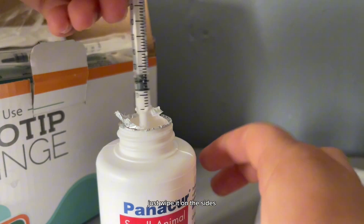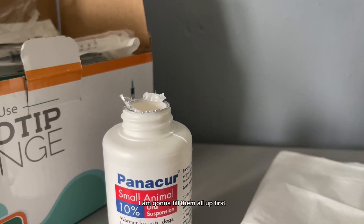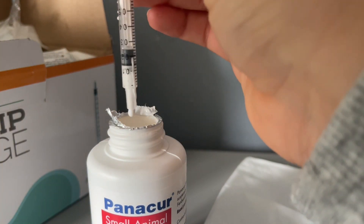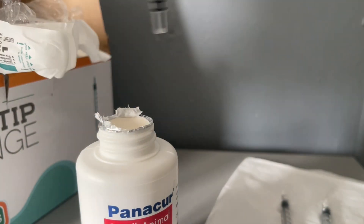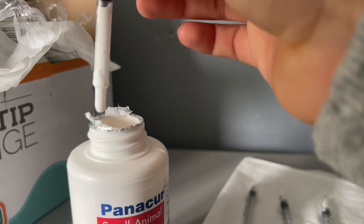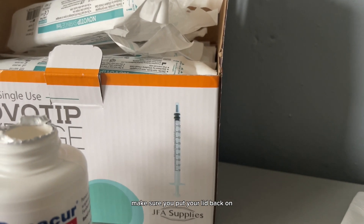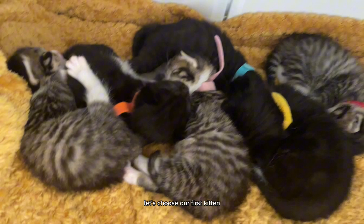And there we go — just wipe it on the sides. So this is for a 300g kitten. I'm going to fill them all up first because they all have the same amount, then lay them all out and do it all at the same time. Now we have 6 syringes for 6 kittens. Make sure you put your lid back on because you do not want to spill it — it's not a very nice smell. Let's choose our first kitten.